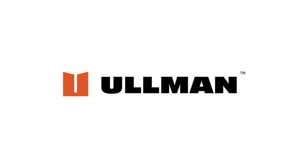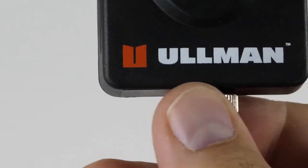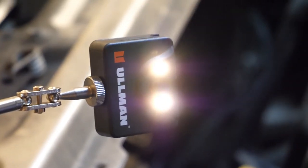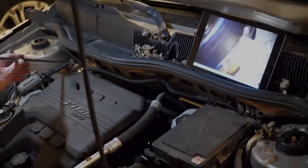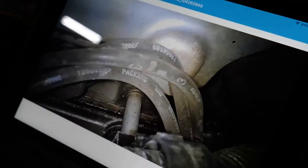The Ullman device's digital inspection mirror has been a fan favorite for several years because of its capabilities to allow you to view and capture those hard-to-see areas, and increase trust and credibility by showing diagnostic inspection images and videos to your customers. By simply downloading the Ullman app in the App Store or Google Play, you can connect the camera to your smartphone or tablet to view live footage from the 720 pixel lens.